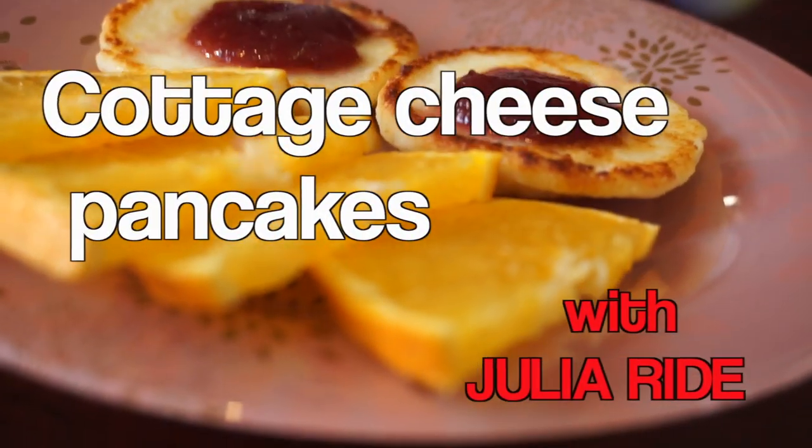Hello guys, my name is Yulia Wright and today we'll be cooking cottage cheese pancakes for breakfast.